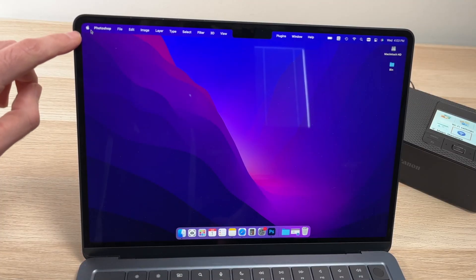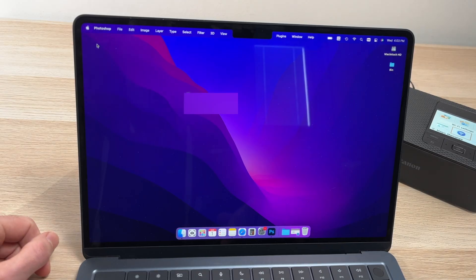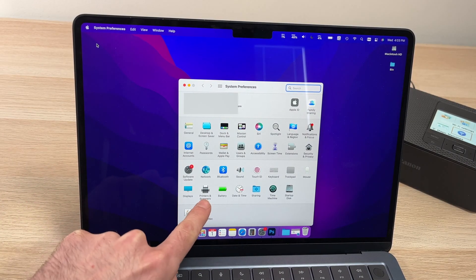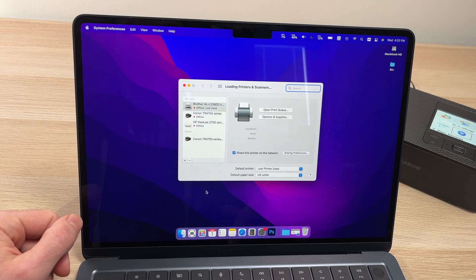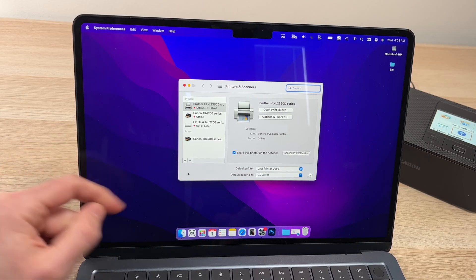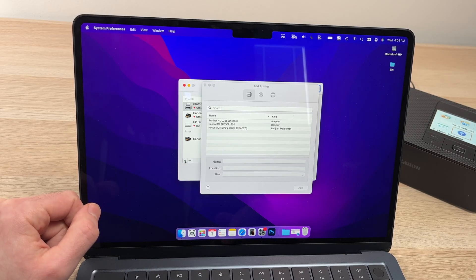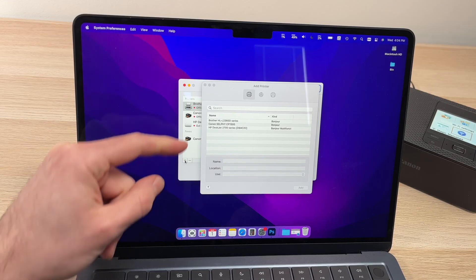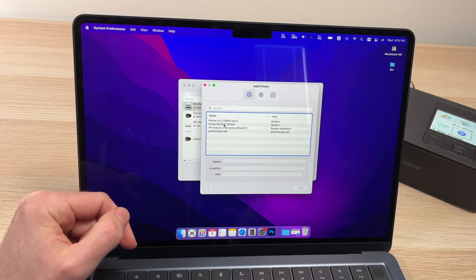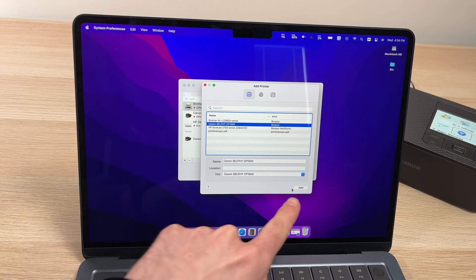Now go on your Mac, click the top left corner, and select System Preferences. Then on this display, select Printers and Scanners. On this page, we need to add the new printer, so click on the plus symbol. You'll see a list of all printers on the Wi-Fi network, and there's the Canon Selphy CP1500 in the middle. Click on it, wait a few seconds, and then click the Add button.